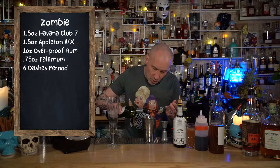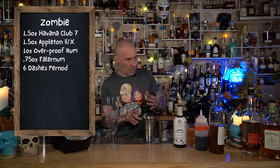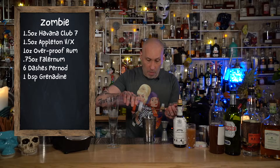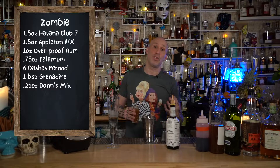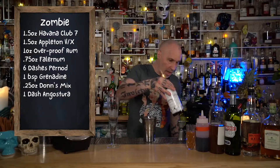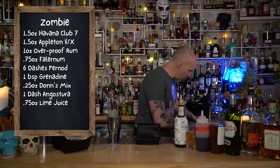I'm going to do about just over half an ounce of Pernod. And then we're going to do one bar spoon of grenadine. And then we're going to do something called Don's Mix — which is basically grapefruit juice and cinnamon syrup — and we're just going to add a quarter ounce of that. Of course, don't forget one dash of Angostura bitters. And then put that in the blender with some ice, just fill that cup up. And one last thing I almost fucking forgot — you need three quarters of lime.